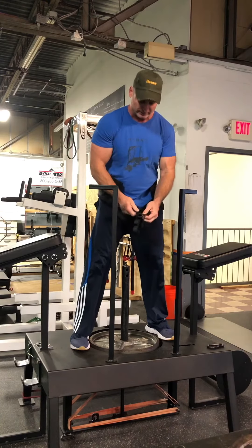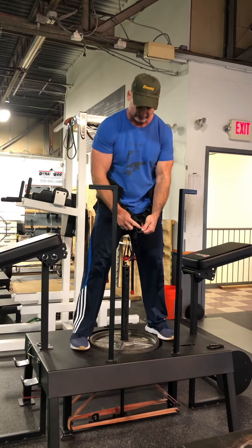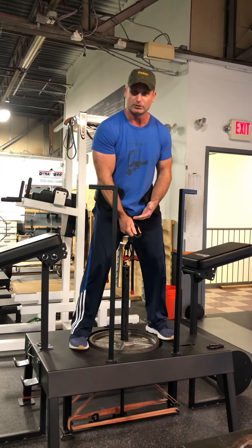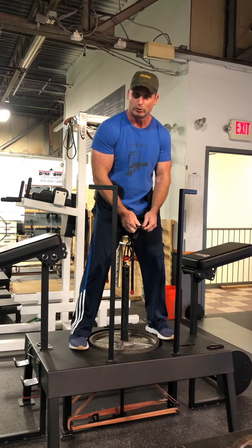Another important thing: you don't want the belt to be totally twisted. When you're putting this on, make sure the loops are nice and straight — that'll help keep the band from eventually twisting around.